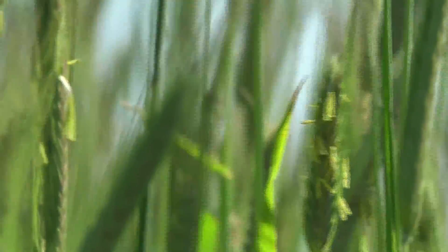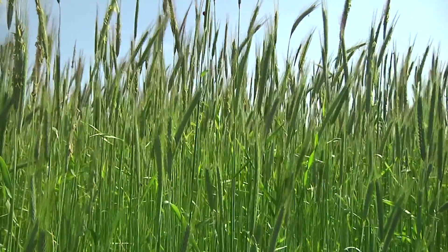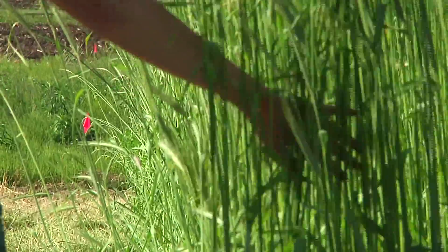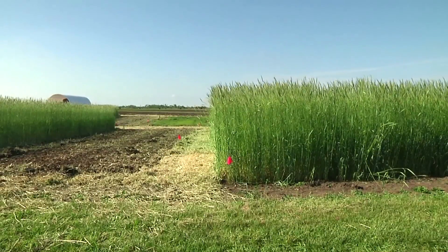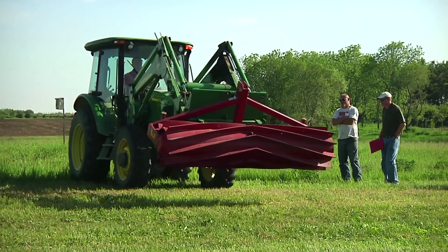There are a lot of microbes that feed on the roots of the rye, and they also sequester the nitrogen which is left at the end of the fall in the soil. Cereal rye is seeded in the fall, goes dormant in winter, then comes back up in the spring. But farmers want to plant in the spring, and they have to find a way to get rid of it.